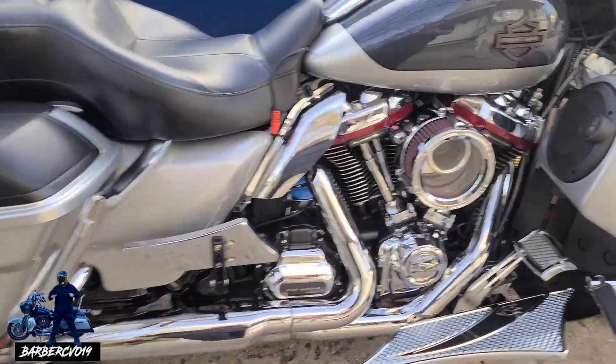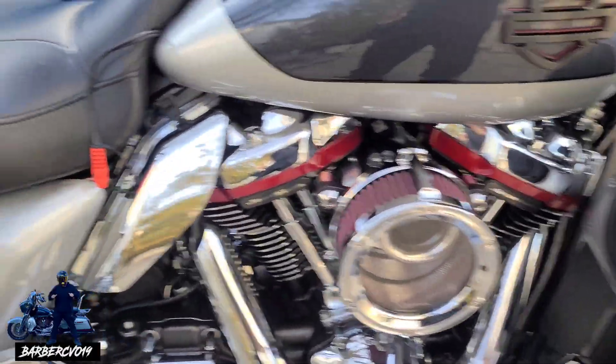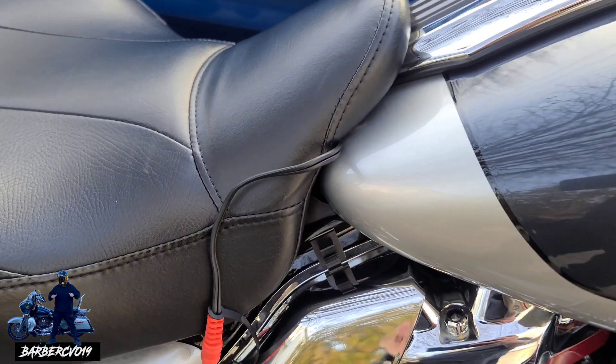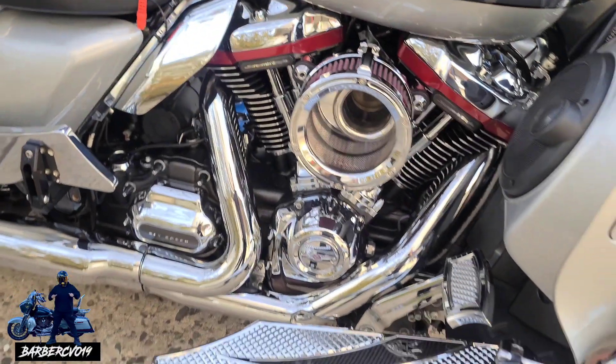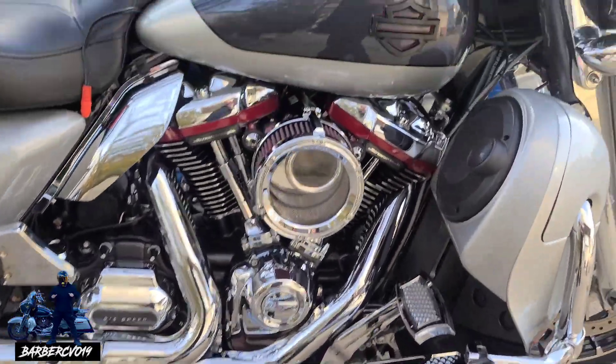Peep it, peep it — we got the intake, we got the new warmer jacket. Just bought it, man. It's cold.